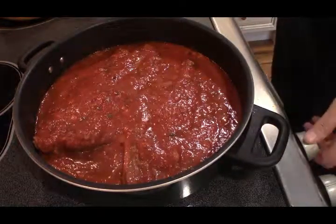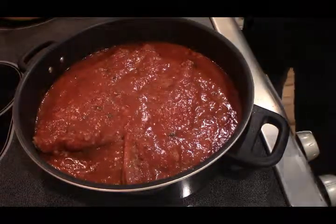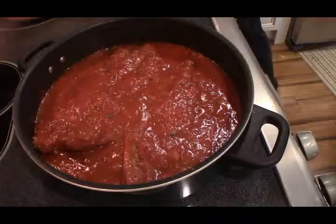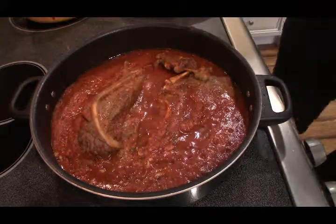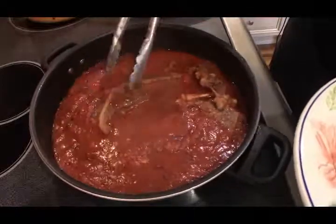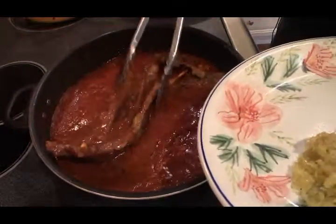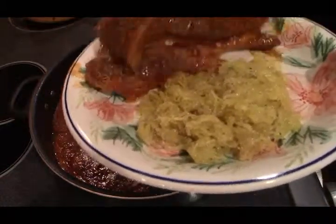I'm going to turn this down to simmer and we're going to cover it. This has been going for about 30 minutes and it looks good. Depending on how thick your steak is depends on how fast it's going to cook, but even if you let this cook until it falls off the bone, that's fine.